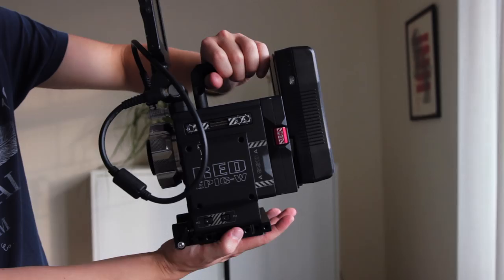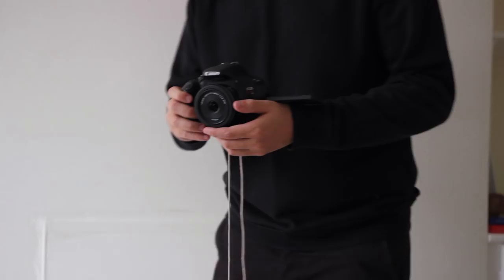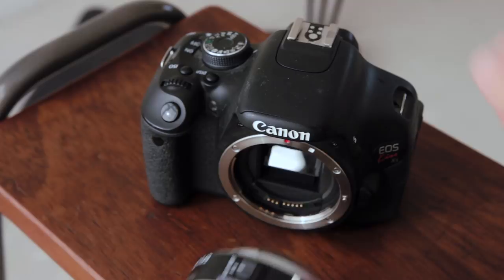This week we're looking at footage from the Red Epic W, which can film in 8K and ends up costing about $50,000 for a ready-to-shoot package. We'll be comparing it with a 6-year-old DSLR and some basic stuff from around the house, including some string instead of a tripod. Total cost: around 500 bucks.